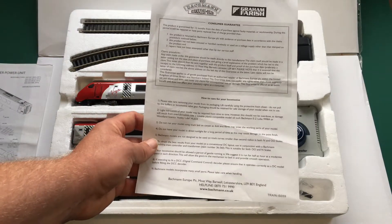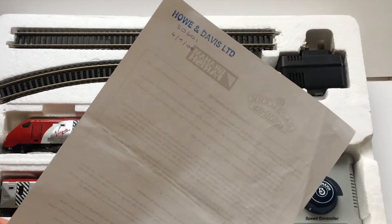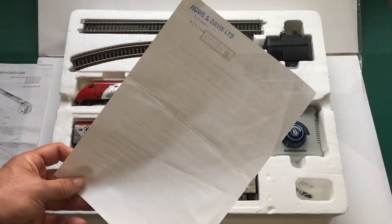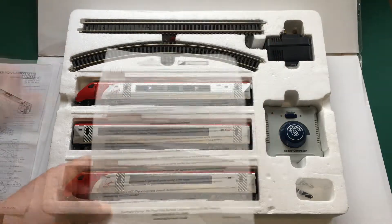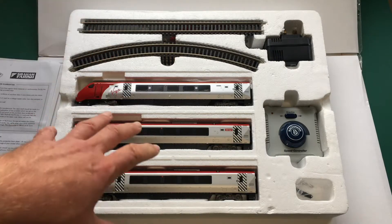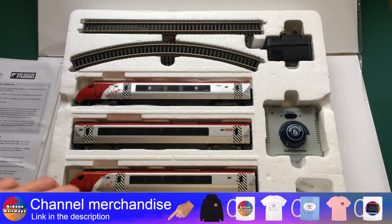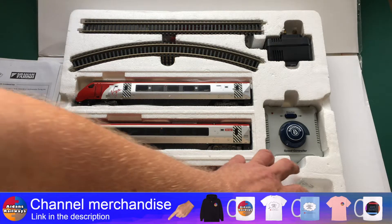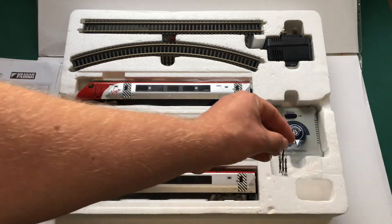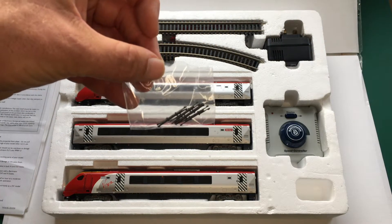Also inside is the consumer guarantee and how to care for your locomotive. This looks like it may have been purchased around about 2008, judging from what's written on the back — but we'll take that with a pinch of salt. The only thing that was missing out of the set when I purchased it was the actual couplings that go between each car. I purchased some of these off the internet; they are very easy and still readily accessible to get hold of, probably only costing about three or four pounds.